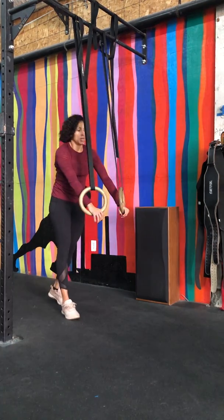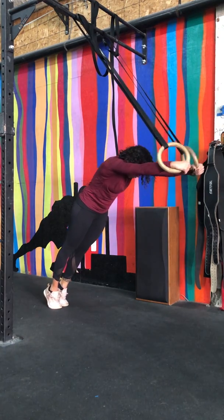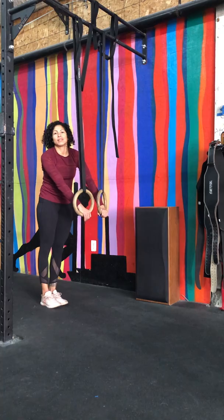Let's keep it tight, let's keep it right. Stay in this hollow position as you work to develop that core strength. Good luck — test it out and let me know how it goes.